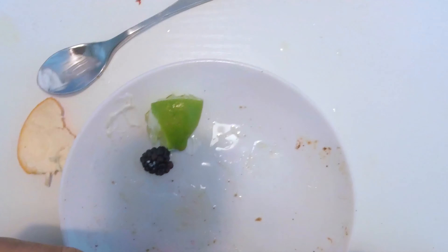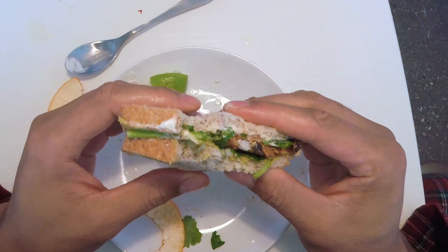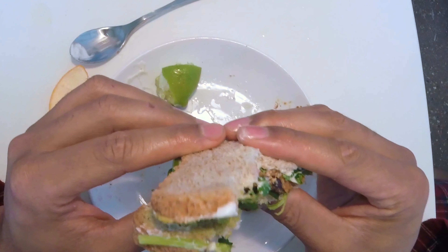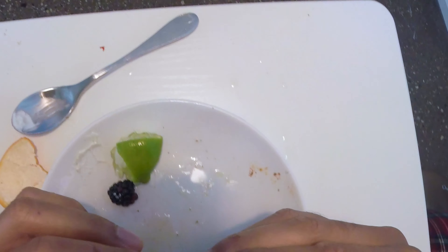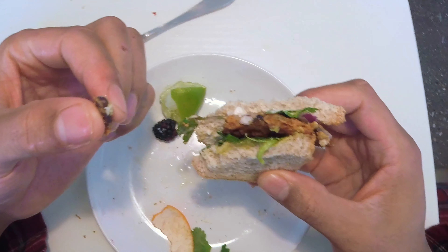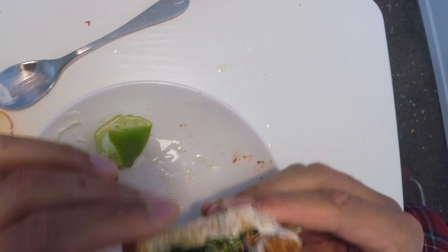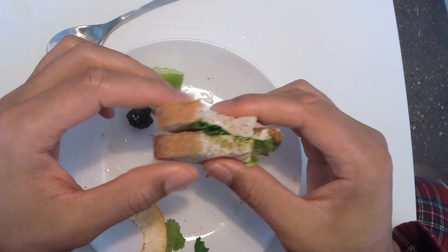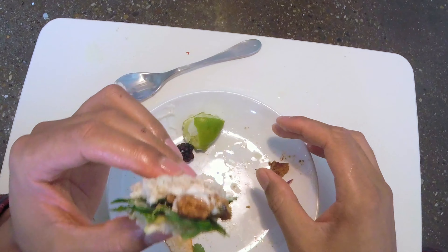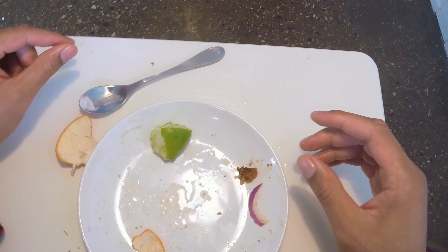Let me go ahead and finish my sandwich. The guacamole in there packs a whole bunch of flavor, especially with the cilantro. The bean from the bean burger is great too. I'm down to the last two bites. That's a little good into me, actually.